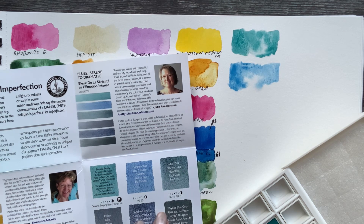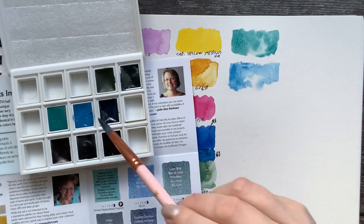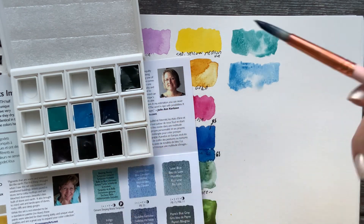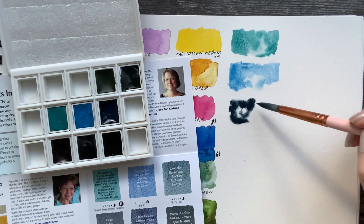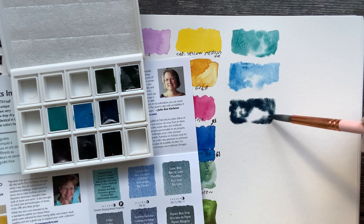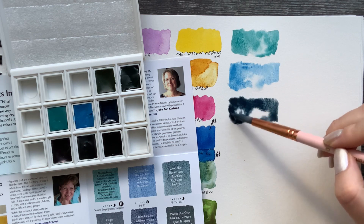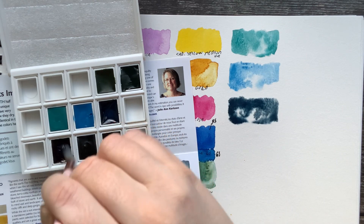The next one is Lunar Blue — also a granulating color. Some of these pans are really full and some are not. This Lunar Blue definitely has less color than the Sleeping Beauty. Wow, this is a really nice color — really deep, rich color, but it's not flowing a lot.